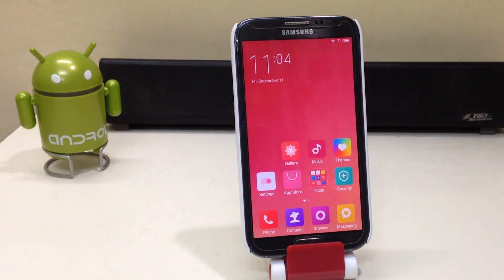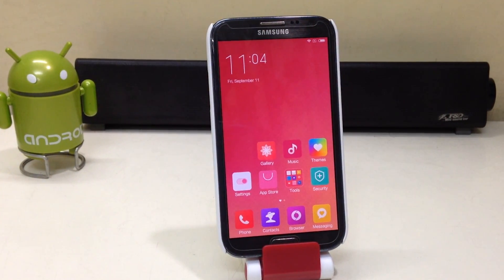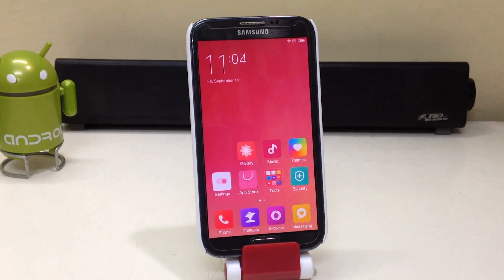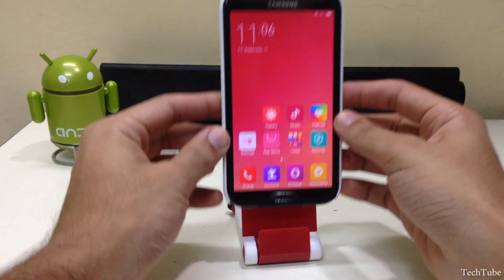Hey guys, what's up! I'm Sahil Sethi here from TechTube, and today we will install MIUI 7 on the international version of the Samsung Galaxy Note 2 GT-N7100. Make sure you have around 50% of battery life to start.